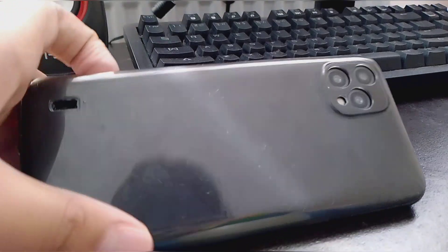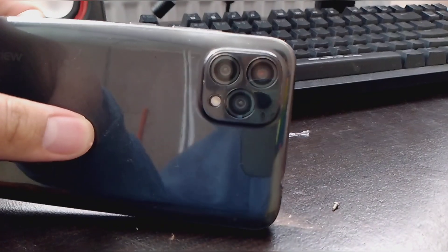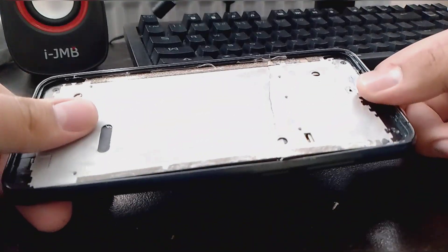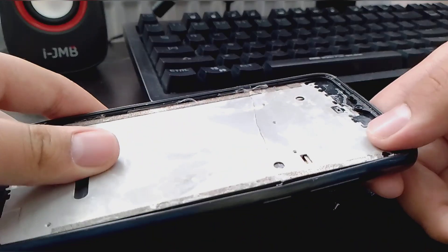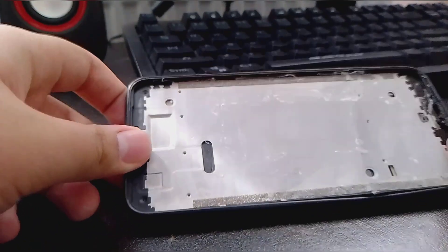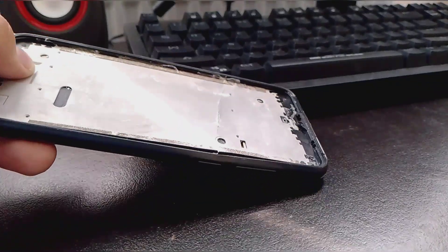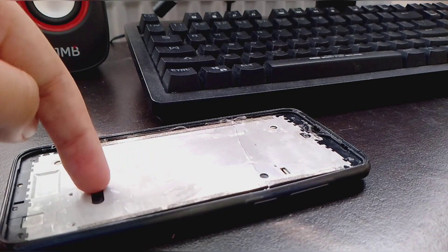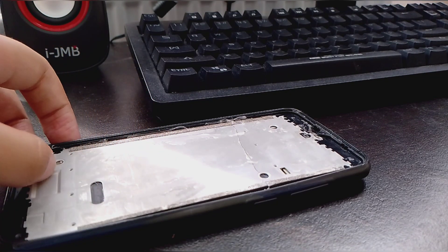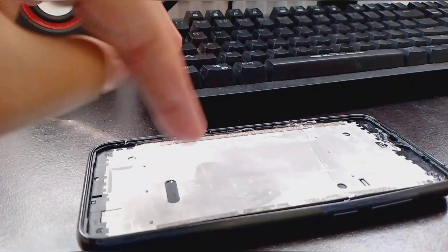Hey guys, today I'm going to tear down this Parkville A55. It was my brother's phone. He rage quit it on Roblox because the phone has no screen on it anymore. He rage quit it because he acts very badly with 5 to 10 FPS on Roblox on this data phone from Mario Express.